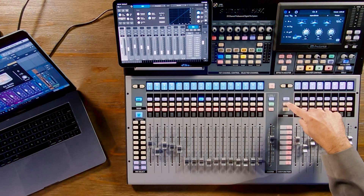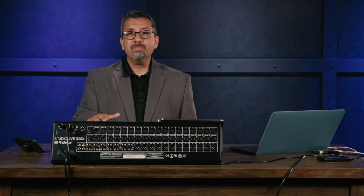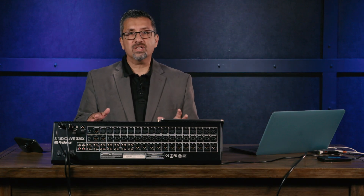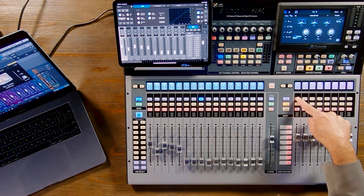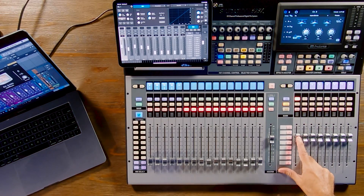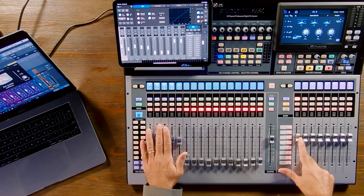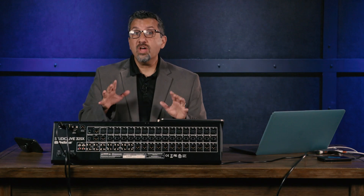Hitting the DCA groups button shows your first eight DCA masters. The StudioLive S Series has more DCAs than any other digital console in its price range — most consoles give you 8 or maybe 12 DCAs, but we give you 24. To create a DCA, hold down the select button on DCA 1, select the channels you want — say channels 9 through 13 — let go, and now you control all those faders with one fader, which is a great way to manage many channels with fewer faders.